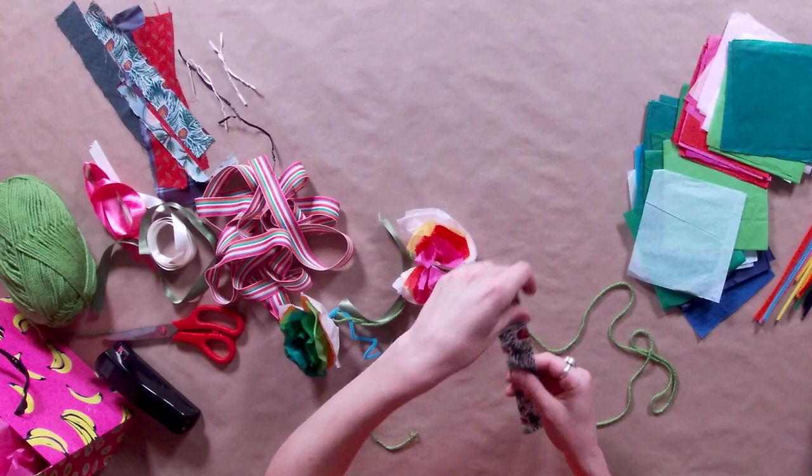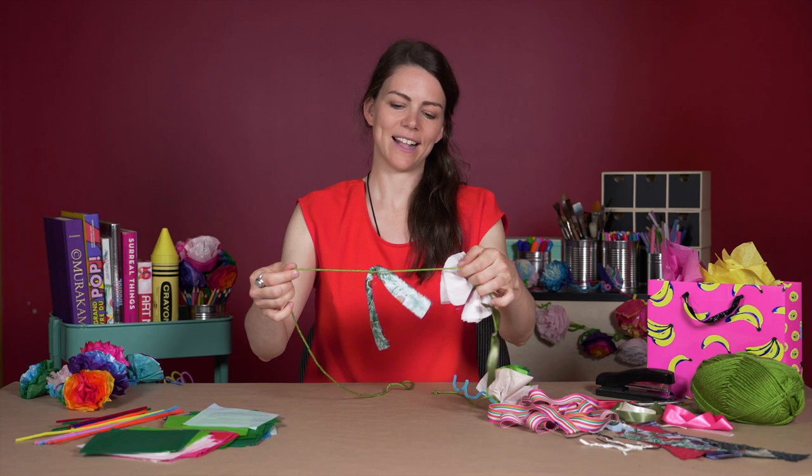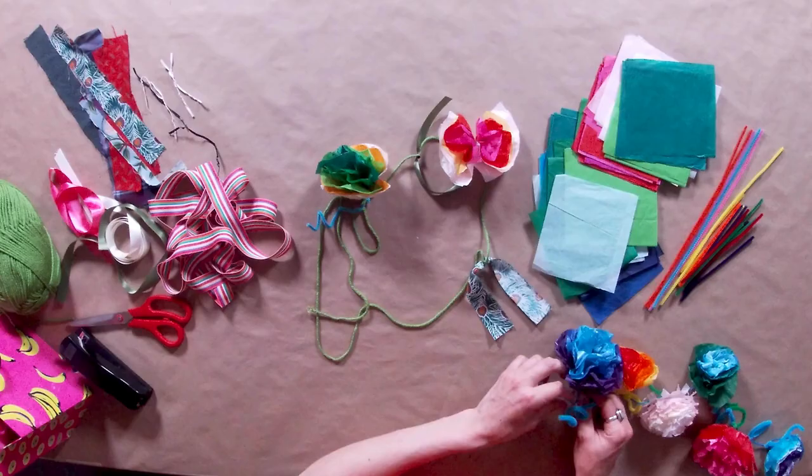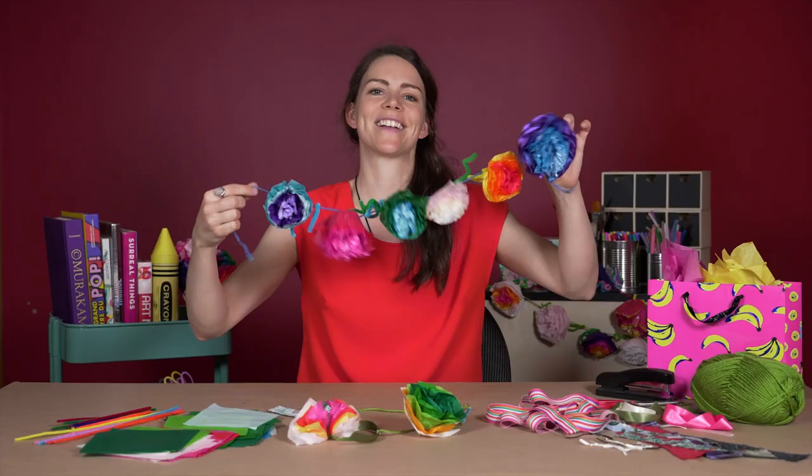If you have some recycled fabric pieces at home like this, you can tie those onto your garland as well — it adds a nice little ribbon in the middle. So you might end up with a full garland eventually that looks something like this.